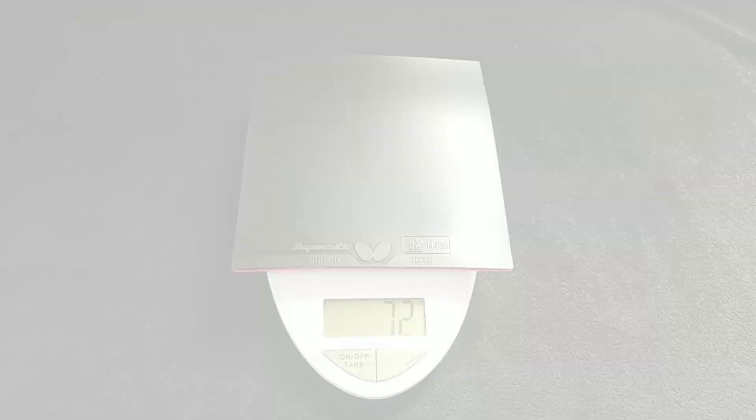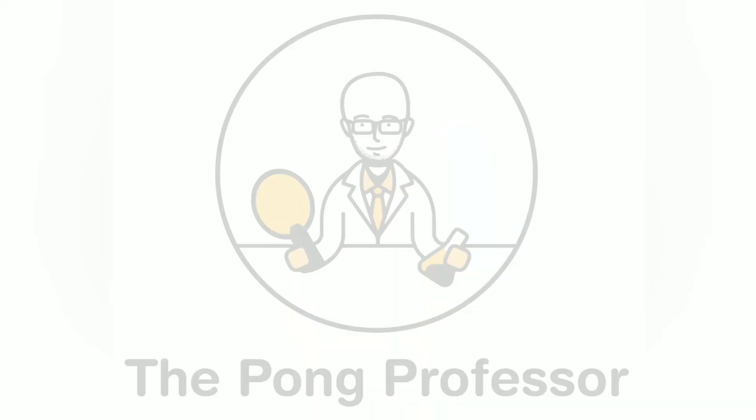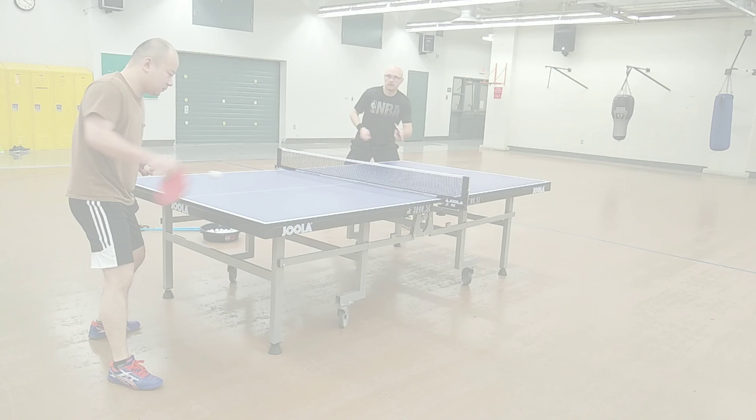The Dignyx 09C weighs 72 grams uncut and 50 grams cut to the Viscaria test blade, which is a couple of grams heavier than the Tenor G05. Throughout this test I will be using the Dignyx 09C on my forehand while using short pips on my backhand.